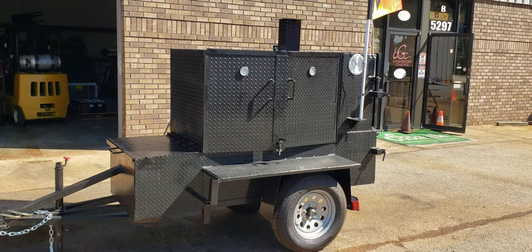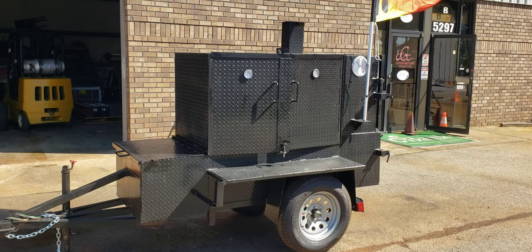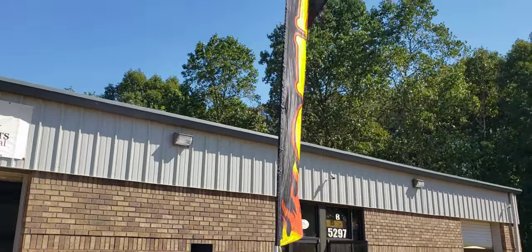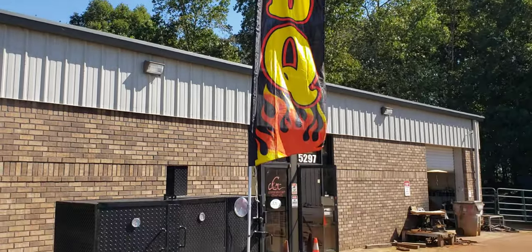Hi, everybody. This is Roland, Barbecue Smoker Pros, Brasselton, Georgia. This is a Barn Door Rib Master with paper towel flag pole holder.